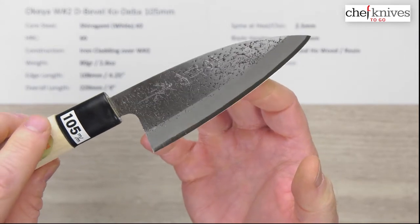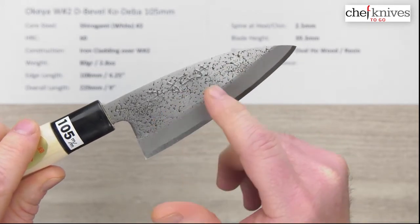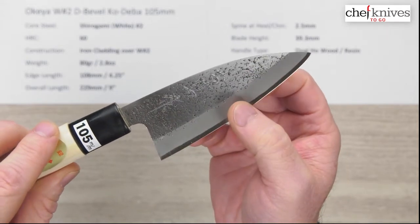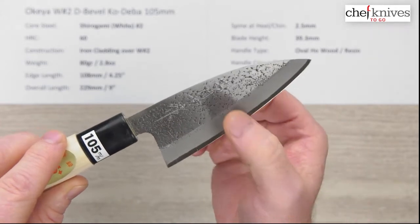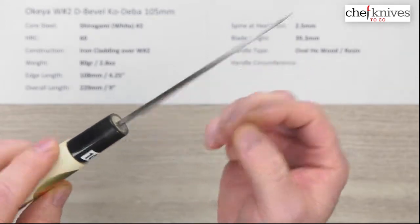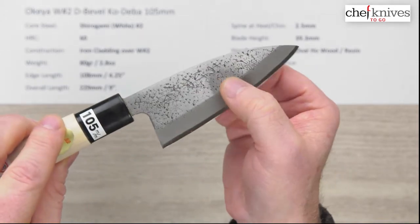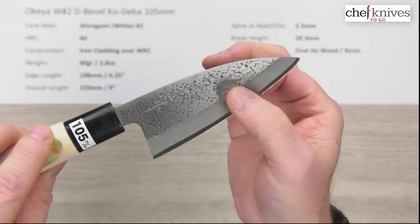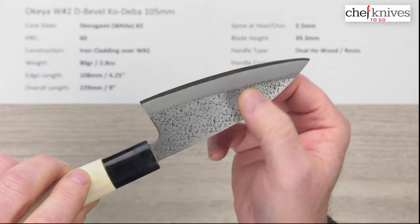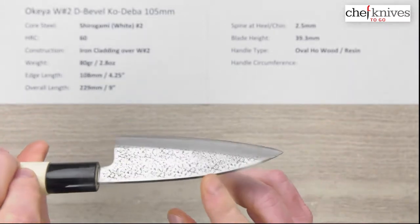Here's a close-up of the blade. Typical for this company, they've got their signature cladding texture — an interesting texture with a nashiji, or pear skin, mottled finish. This does have hand-chiseled kanji, which is really awesome on knives in this price category. You can actually feel it when you run your finger across it. The left side of the blade just has the finish on it, and you can see where the grind starts, where the kasumi-style finish is, and then the core steel showing at the edge with an edge bevel on top.